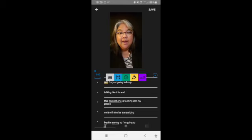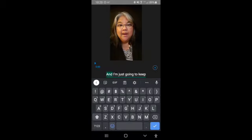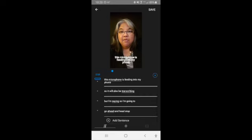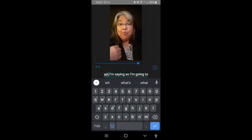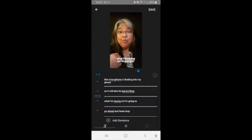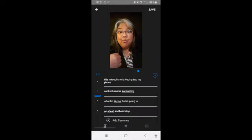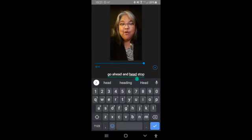So I'm going to go here, and I'm just going to start like this, and I'm going to hit yes, talking like this. And this microphone is feeding into my phone, so it will also be transcribing what I'm saying — not but, but what I'm saying. Then I hit OK. Then I'm going to maybe put a period here. So you can see how you can make edits pretty easily, and then actually hit stop.